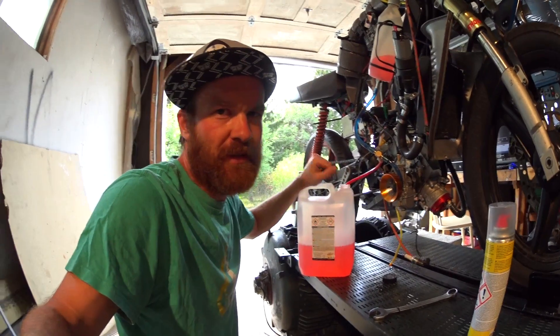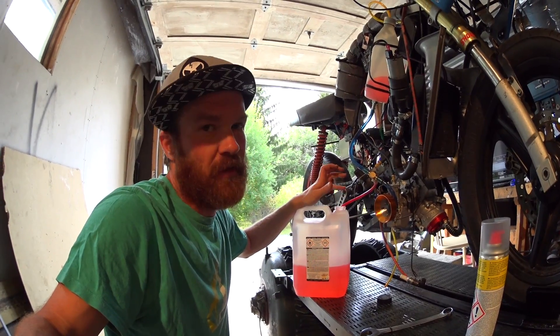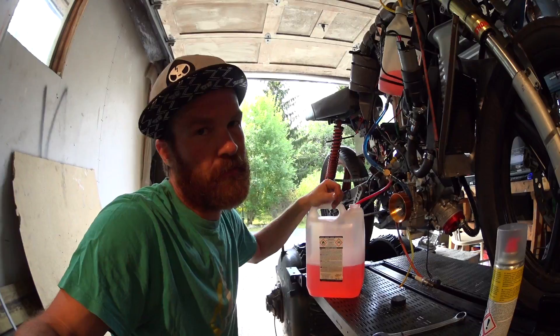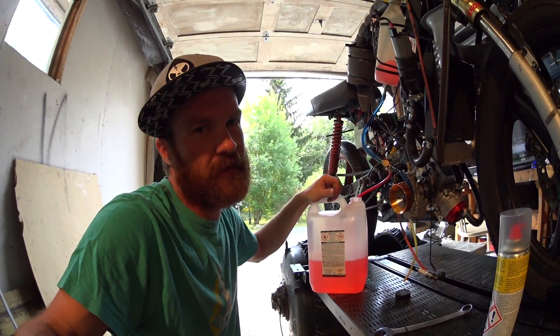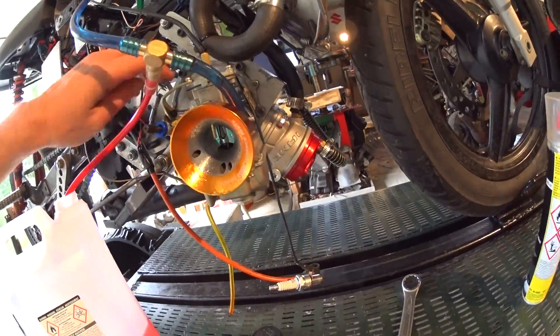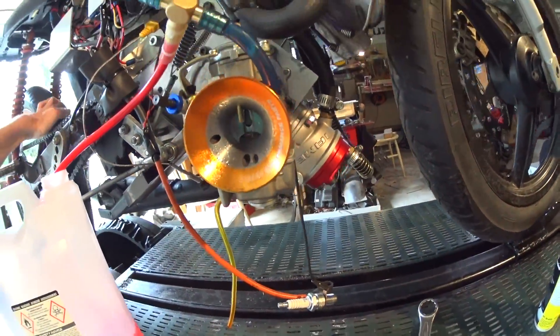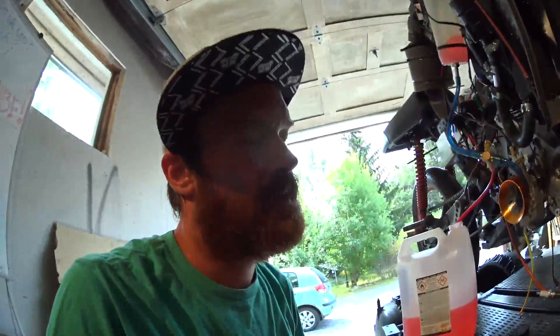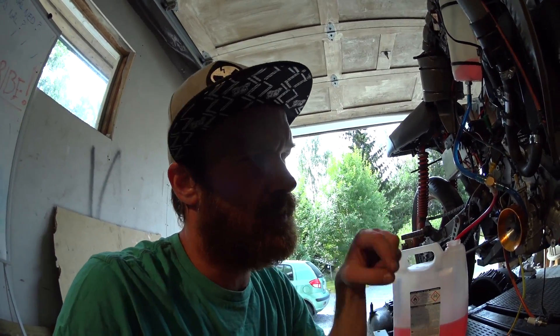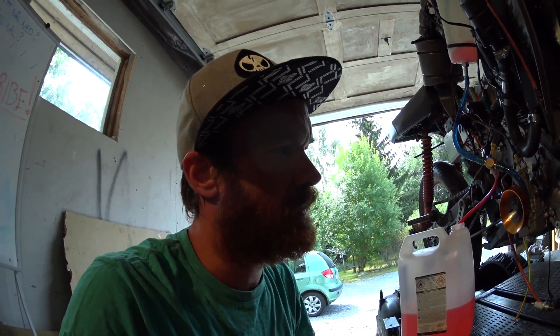I'll have to abort the mission today. Though we've got good results — 17 horsepower, that's almost one horsepower more than last time, just with a different needle. What has happened is that the rotary valve is not following the crank anymore, so something has gone wrong there — something has sheared off, or the grub screws don't hold onto the crank anymore. So I'll have to disassemble and look into it.